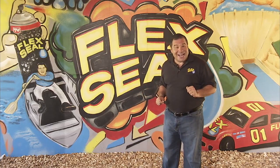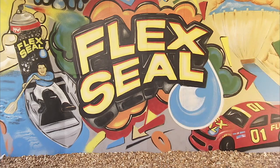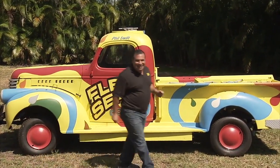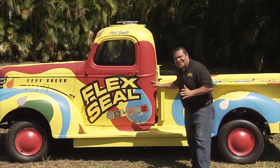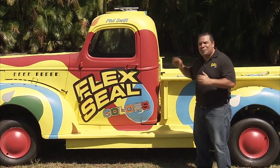But there's one more thing you gotta see. Come with me. And you wanna see something really amazing? Using only Flex Seal colors,